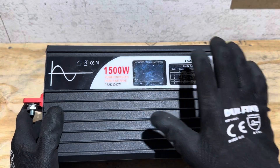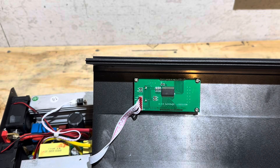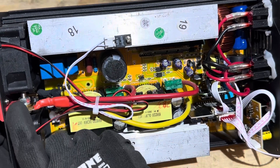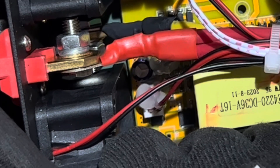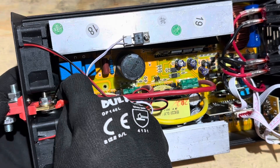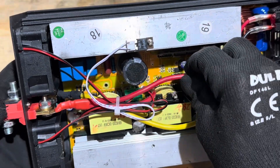Now I'll open up the Sweet Power cover for a quick look at build quality. It's a clamshell design — just remove four screws and the cover pops right off. On the back side of the front cover you can see the display board. Starting at the battery input terminals, we have a solid brass connector with ring terminals using hydraulic crimps on the power leads.